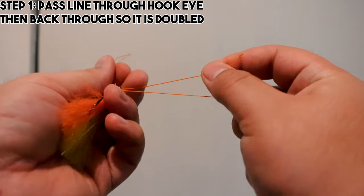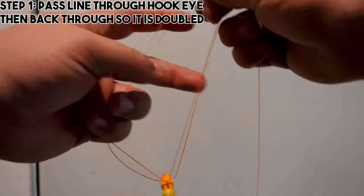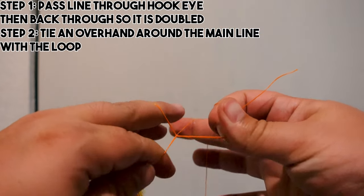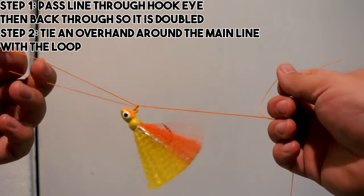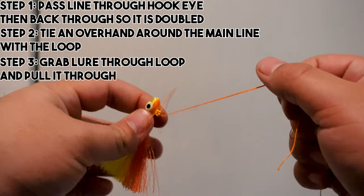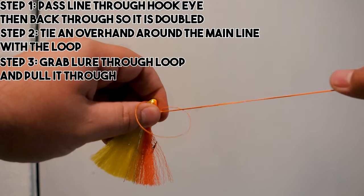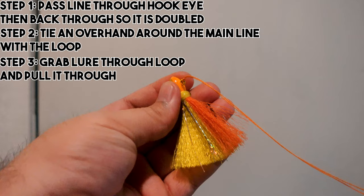Grab this loop — if you want more area to work with, put your finger in the loop and give yourself more tag end to work with. Now grab both the tag end and the main line, take the loop and do a simple overhand — go over your main and tag end and go through the loop you just created. Tighten it down, then take the loop, grab your lure, pull it through that loop, and bada bing bada boom — tighten it down, moisten the knot, and we have a completed palomar knot.